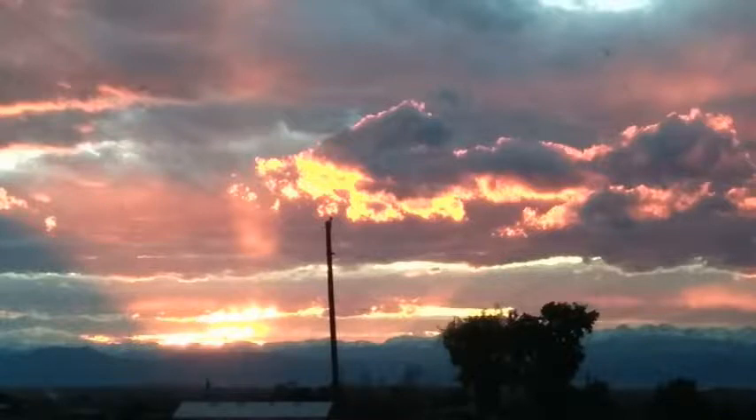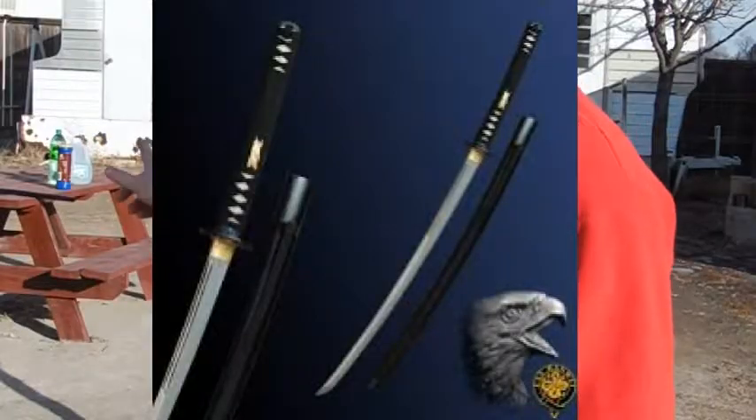Hello ladies and gentlemen, Bowmaster619 here. Today we're going to be doing some chopping with a Hanwe Raptor Katana.